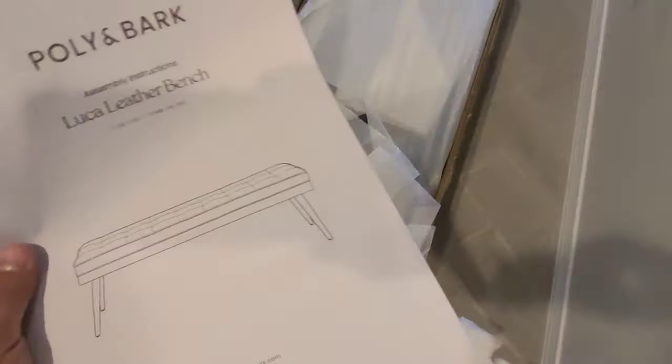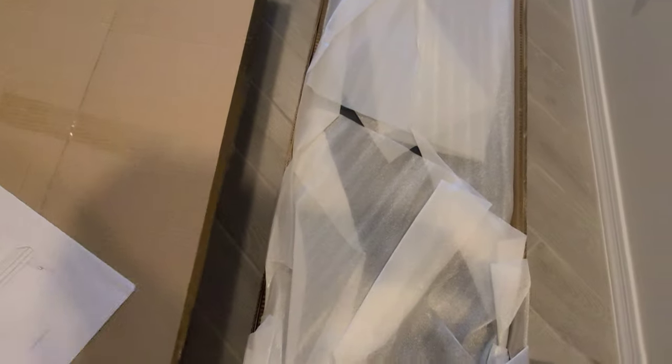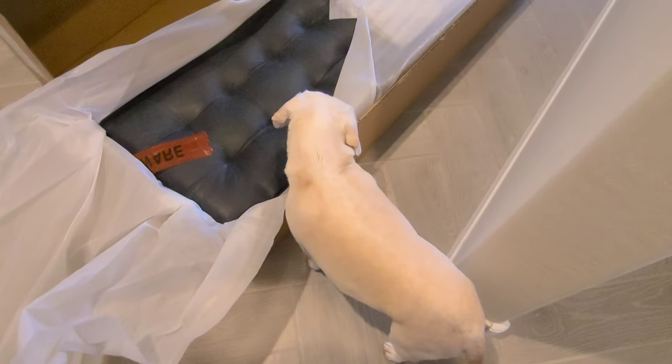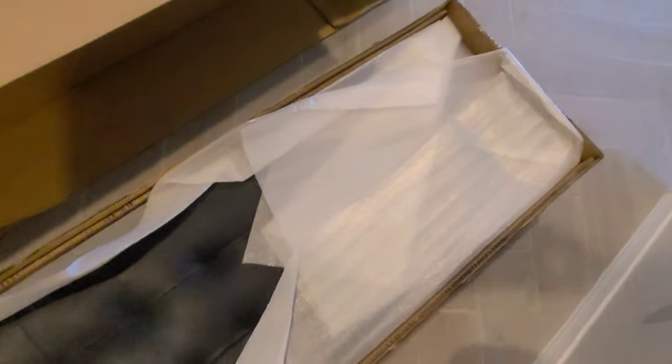Let's see if the quality is good. For this particular entryway bench I paid, I believe, $500, and we went with the blue one. They did have a cognac color as well that looked really nice on the website. As you can see, P-dog is checking it out and doing his own little inspection — looks like it passed.